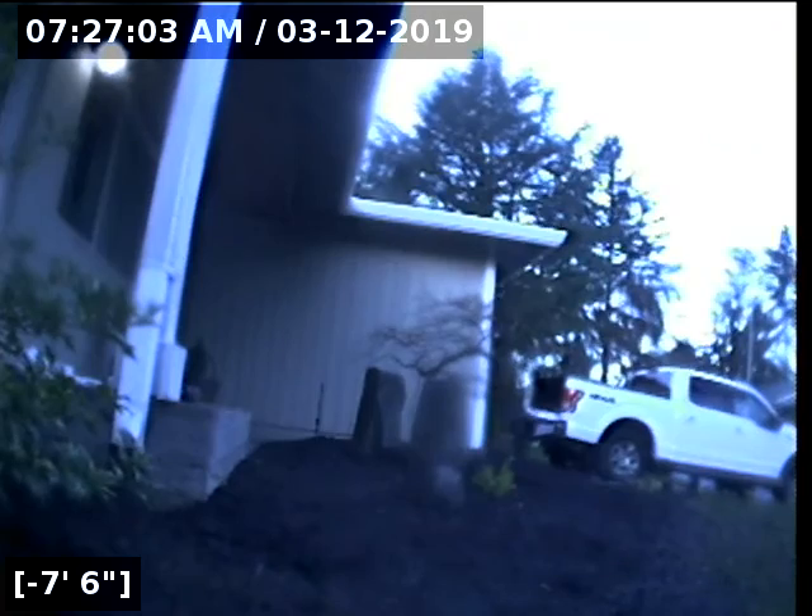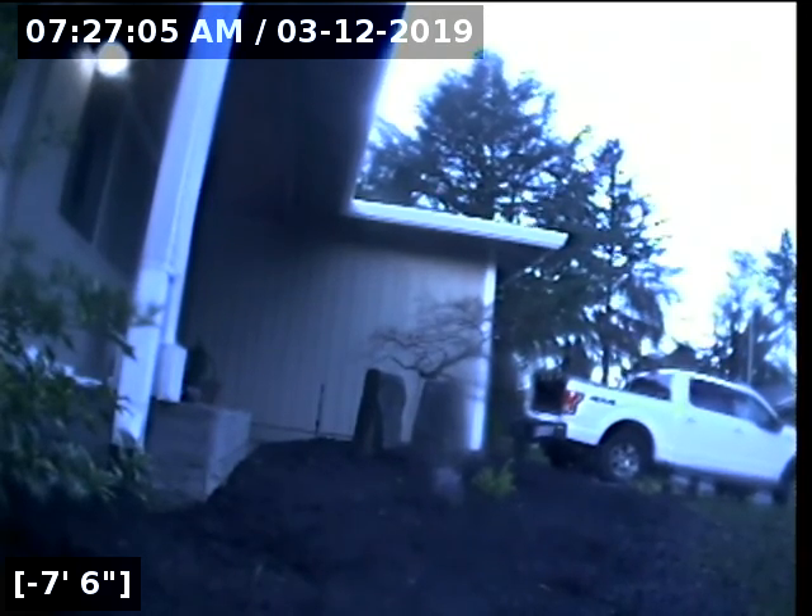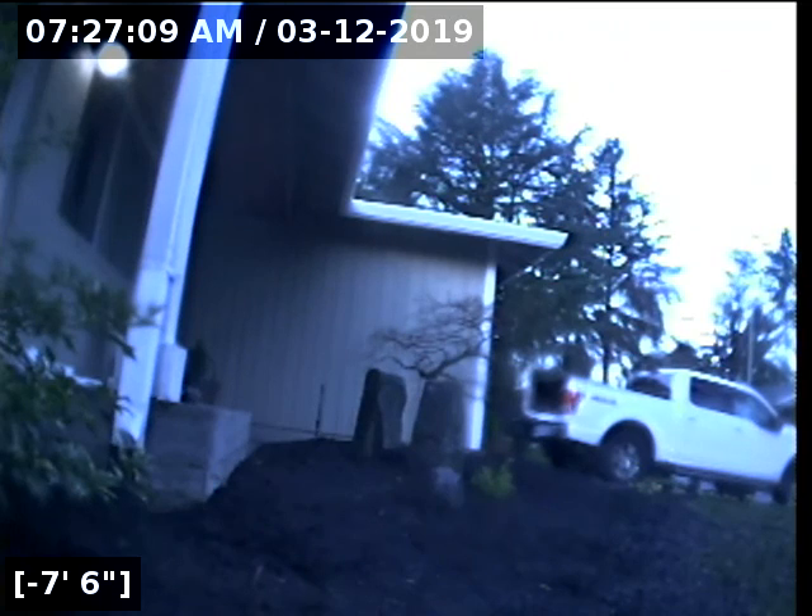This concludes the sewer line camera inspection for this property. As you saw, going to and from the city main, there are two large root intrusions obstructing the line that need to be taken care of. I will have a report and this video uploaded for you in your real review. The rest of the cast iron was actually serviceable, but this is pending further evaluation by a licensed professional who fixes or replaces sewer lines.